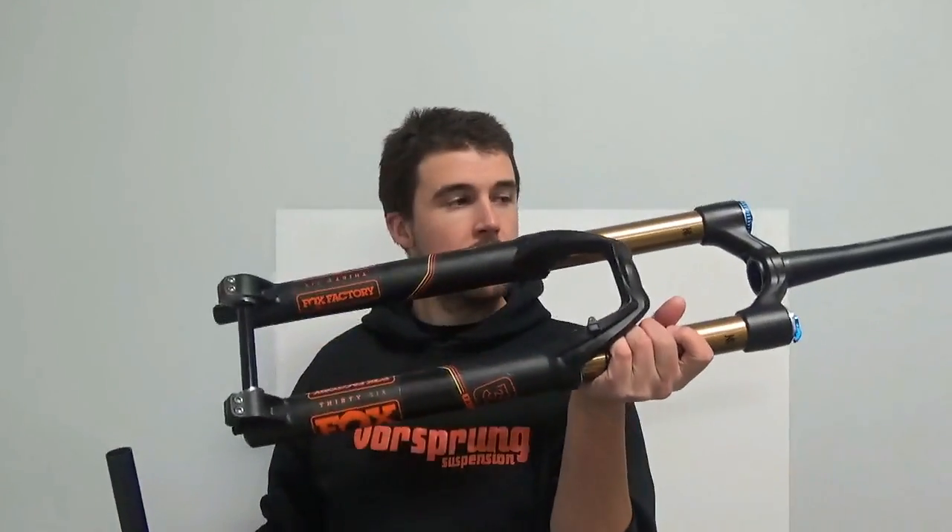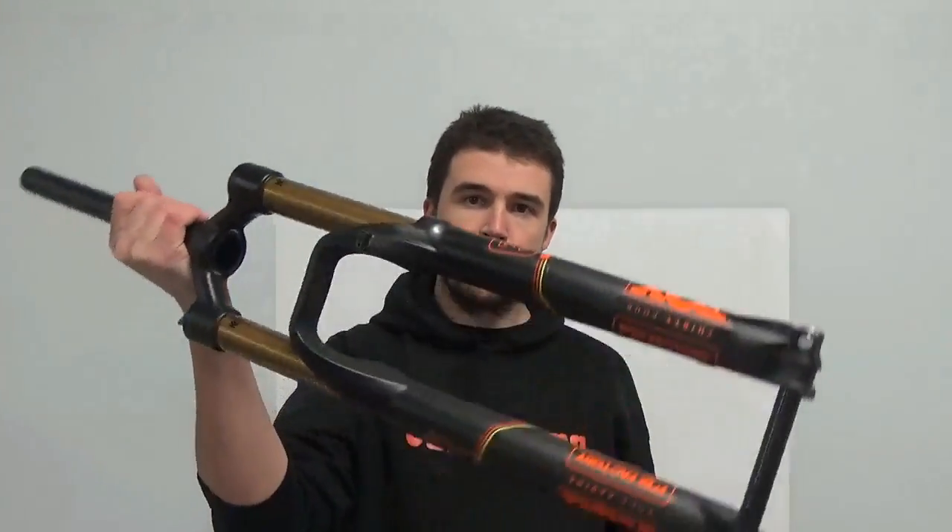This week I'm going to talk about something quite abstract to a lot of people — a little bit about why suspension forks are the way they are. What I'm going to show you first is two different forks. This one here is a Fox 36 — Pinkbike's current fork of the year — and this one here is a Fox 34.